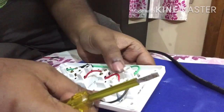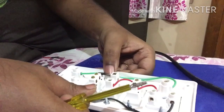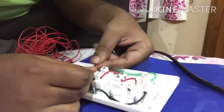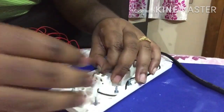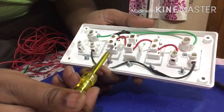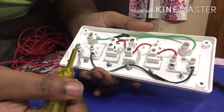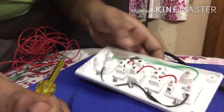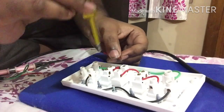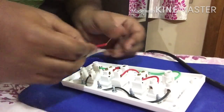This part is completed. Now we will apply the same process for the second switch and socket. This part is also done. From the lower end of switch two, I am going to make a shorting with the line phase terminal of socket two — so shorting from the switch to the L phase of socket two.